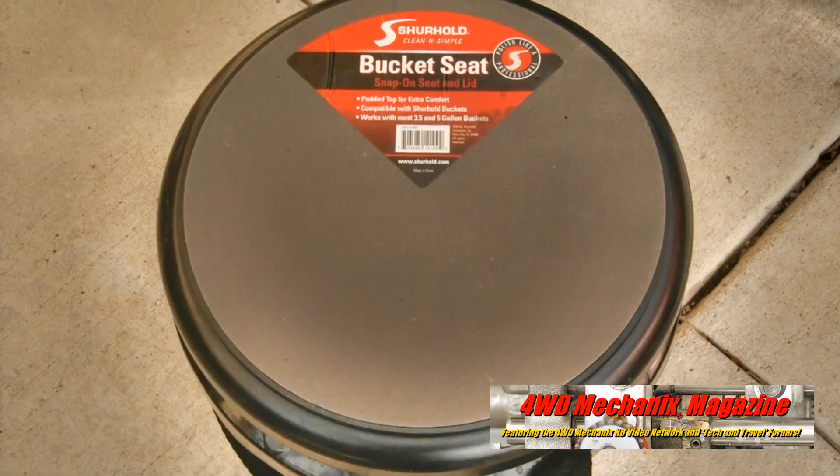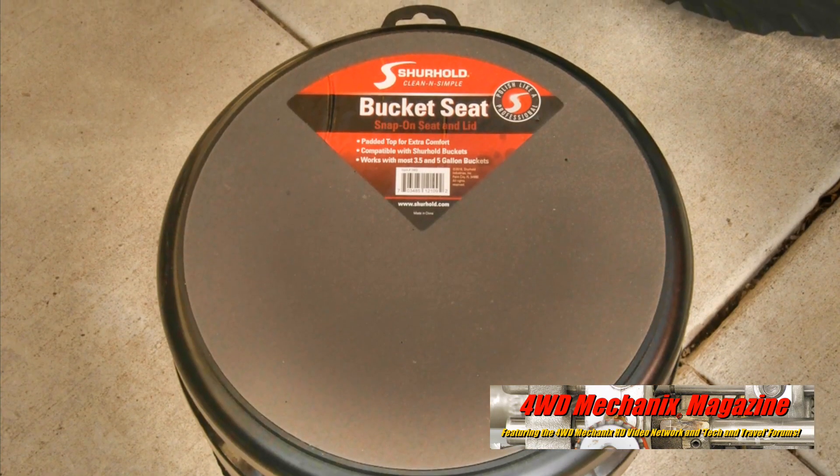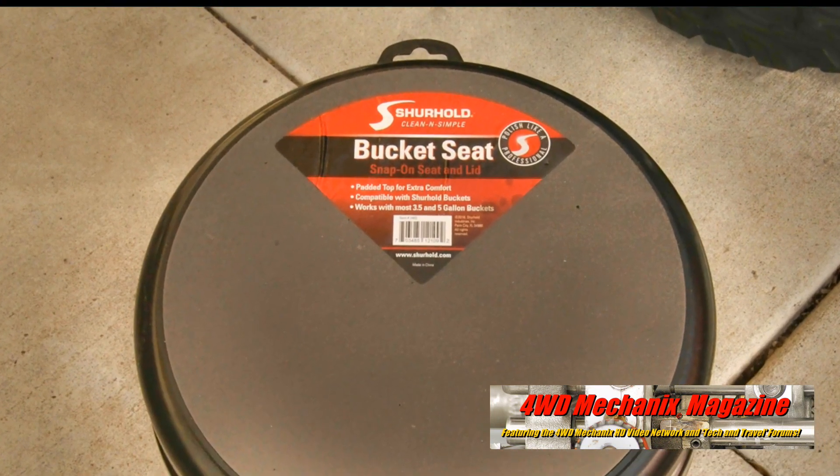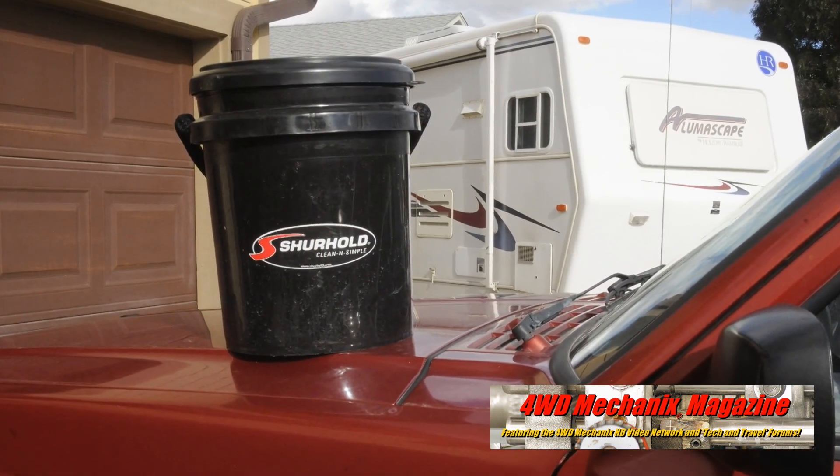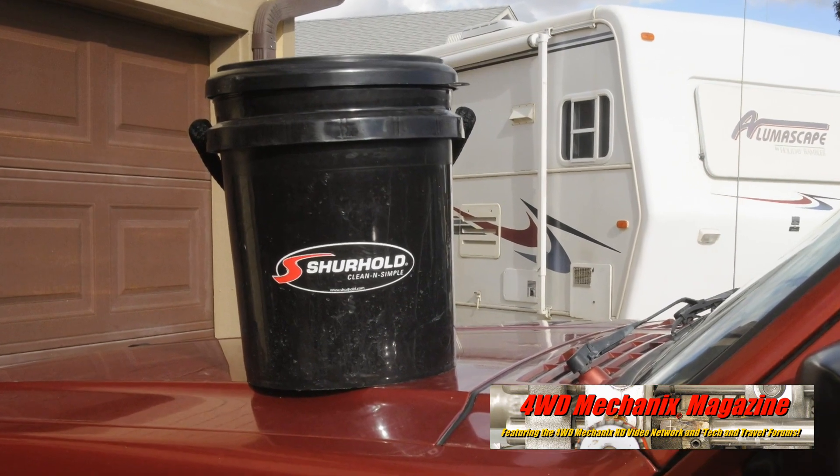Surehold offers a variety of surface care solutions. Our favorite auto detailing system is the Surehold Bucket Seat — for car, truck, and RV detailing, this can't be beat.